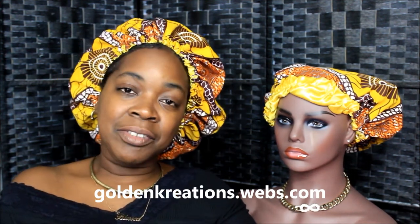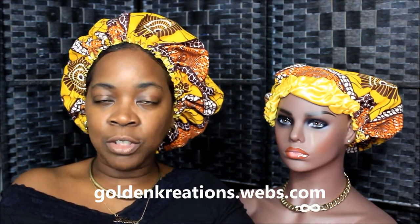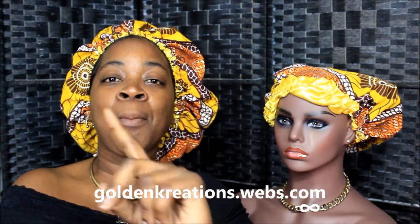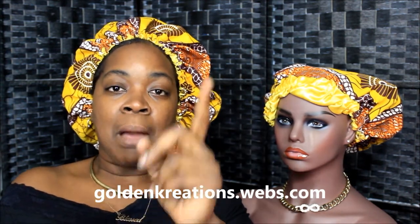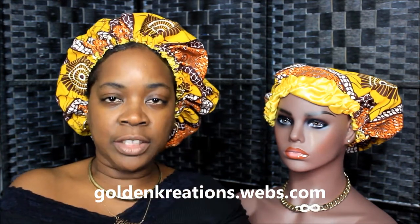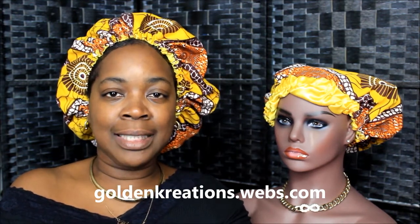All of my bonnets keep your hair protected from laying on your cotton pillows or any other material that's not satin, and it keeps your hair protected when you have your protective style. It holds moisture longer after you moisturize your hair. So ladies, if you're out there and you wear my bonnets — my bonnets help hold in moisture longer. They are not made to moisturize your hair, so you still have to moisturize your hair, then put the bonnet on top.